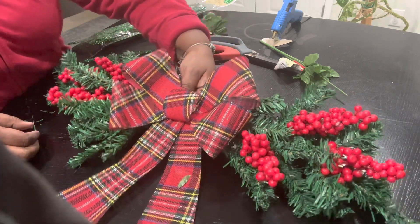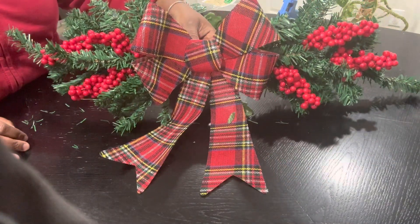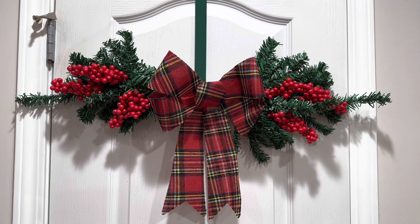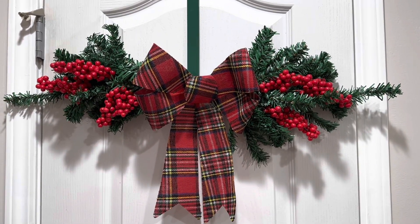There we go, and there you have it — a little wreath for your door. This is your finished product. This is what it would look like on your door. Nice, easy, and cute. Thank you!